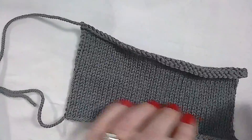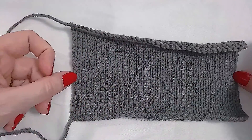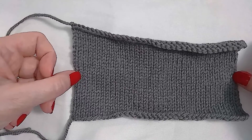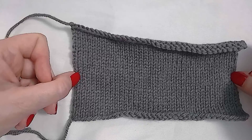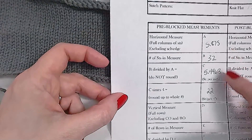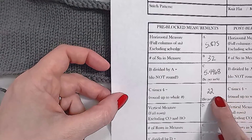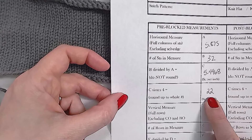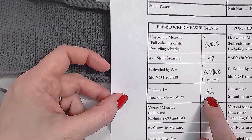So again: measure the widest width you possibly can — whole columns of stitches — and measure to the nearest one-eighth of an inch. Then divide those numbers to get your stitches per inch. Don't round that number. Then multiply that unrounded number by 4, and then round up or down according to math rules, to get your stitches over 4 inches.